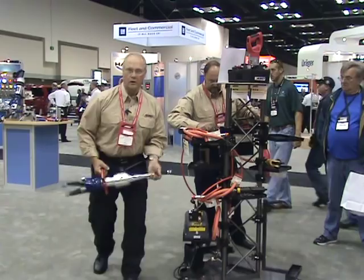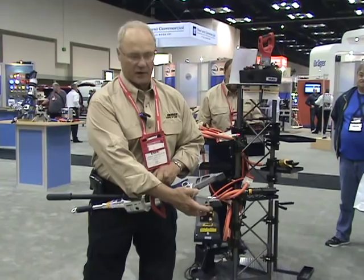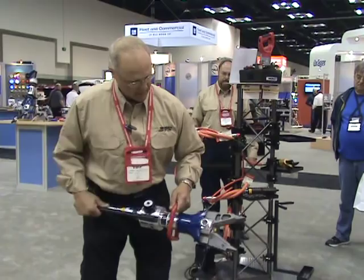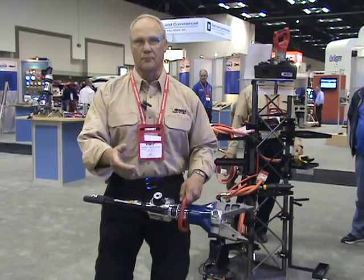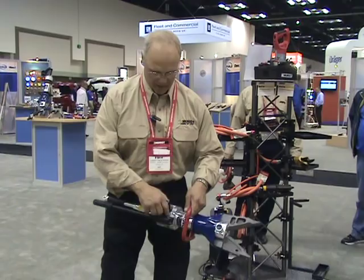Our HP combo tool — this is our hand-operated combination cutter spreader. Has 10 inches of travel, maximum 24,000-pound spread force, 46,000-pound cut capability. This is the selector valve — two-stage pump, power close, power open. Select which mode you want to work in. Put a 1,000-pound load in the system and it shifts into pressure mode. Should something interfere with operation — obstacles or whatever — put the selector valve in the neutral position and you can rotate the head 60 degrees to get your handle into a better position. Ease of operation. Thank you very much.